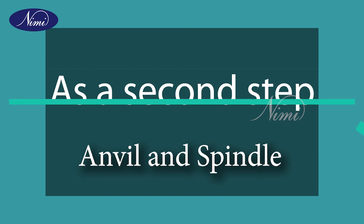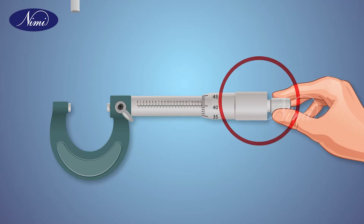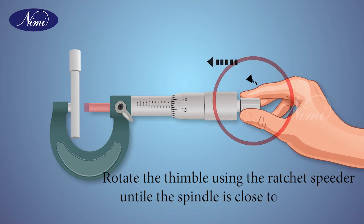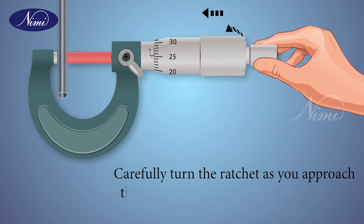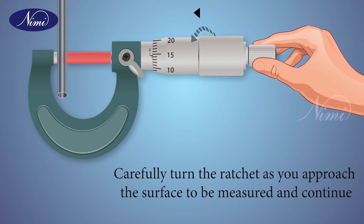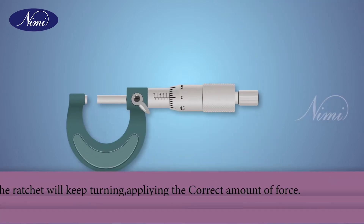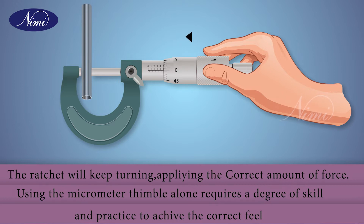As a second step, clamp the object between the anvil and spindle. Rotate the thimble using the ratchet speeder until the spindle is close to the object. Carefully turn the ratchet as you approach the surface to be measured and continue until the spindle stops rotating. The ratchet will keep turning, applying the correct amount of force. Using the micrometer thimble alone requires a degree of skill and practice to achieve the correct feel.